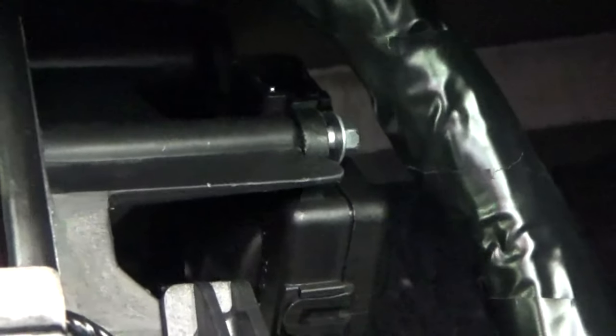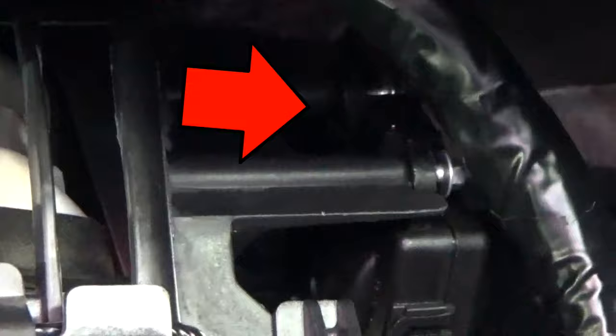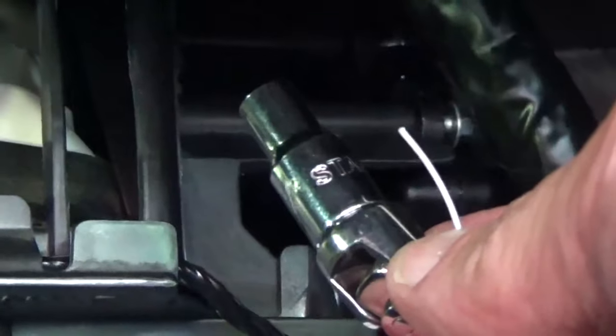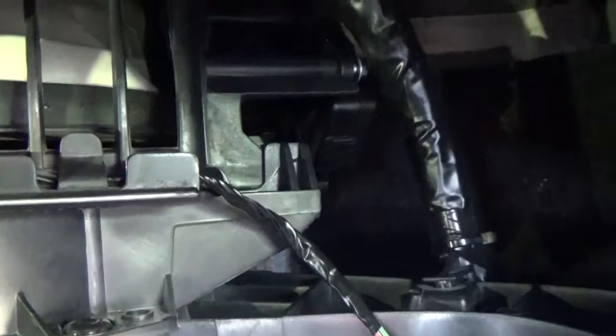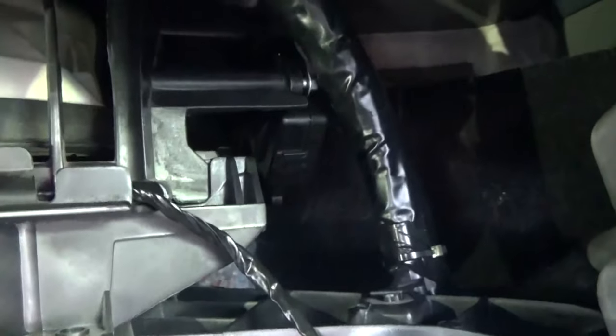I've got that one screwed in most of the way. I'm going to leave it for now and start on the other screw. Using just my fingers, that back screw actually caught in there pretty quick, so I'm going to finish it off with the socket. The back one is in — it was actually easier to do than that front screw. I've got the back one tight, so now I'm going to tighten down the front one.